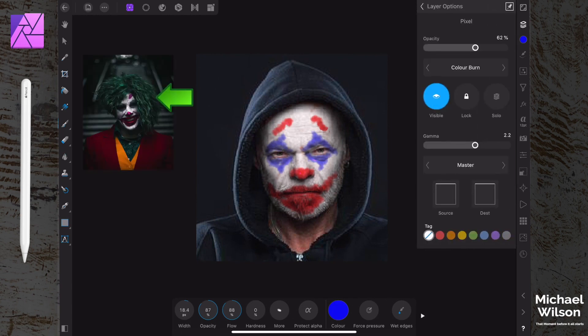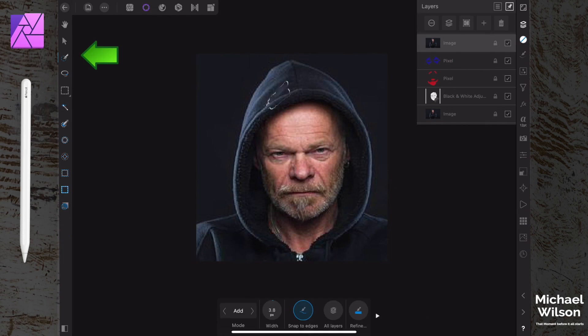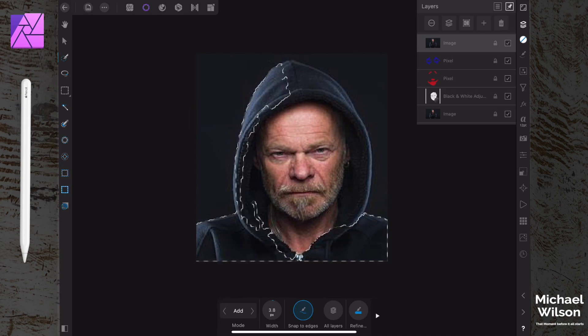We all know the Joker has green hair, but you can't see the hair on this one. So let's go to that image we previously unticked and tick it - obviously everything disappears but that's okay. We're going to come over to our selection persona, take the selection brush, and select all the way around the hoodie. Get the whole hoodie all the way up to the corners - don't worry too much about the very dark inside, but we do want the edges as close as we can get them.